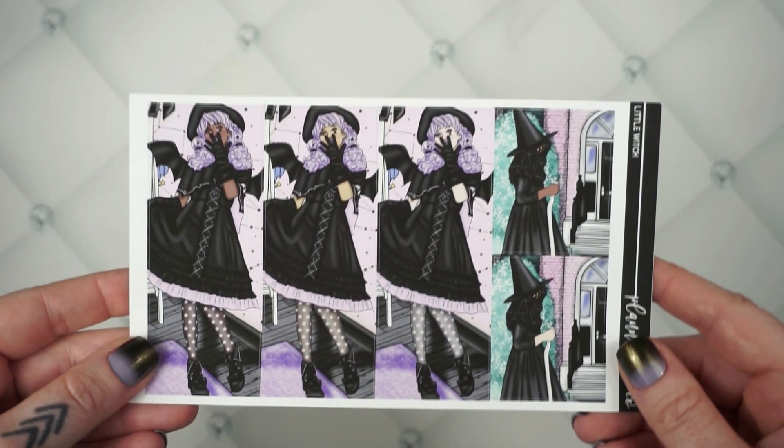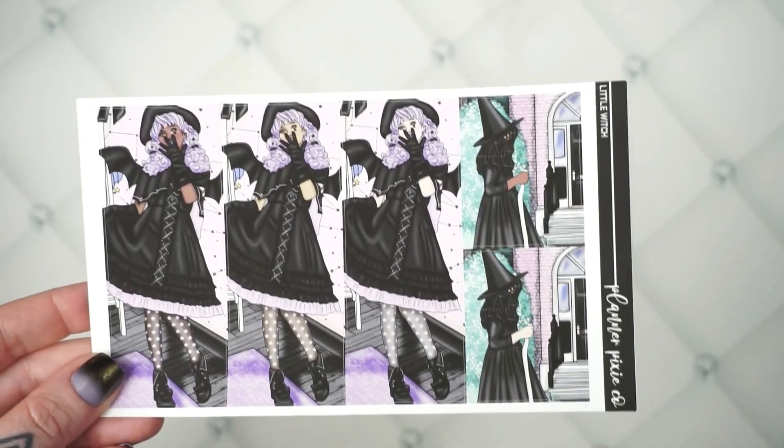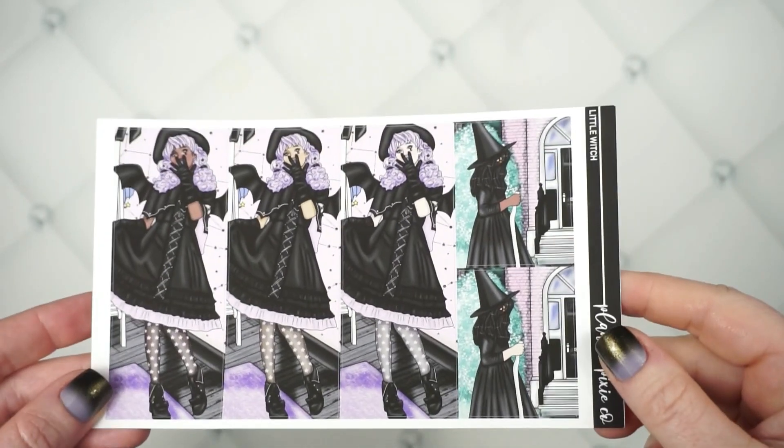I do have the option of an add-on for this one. This is your extra fashion girls in a dark skin, medium skin, and light skin. And then I did pull the little kid from a different art set of hers — I think from last year — to finish this sheet out.